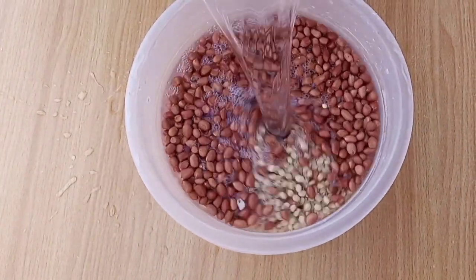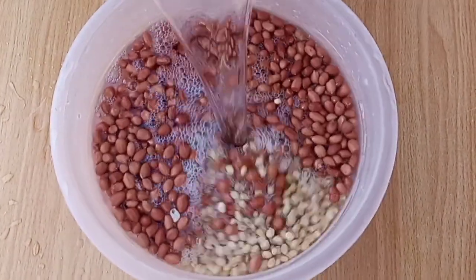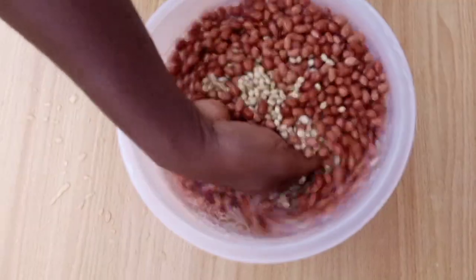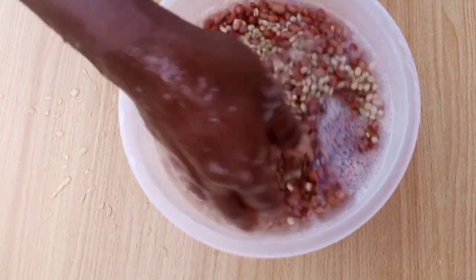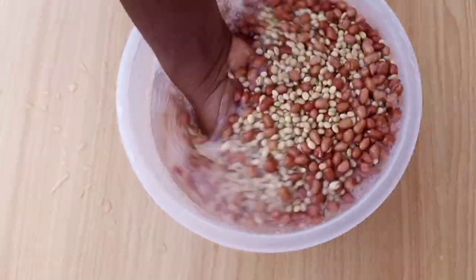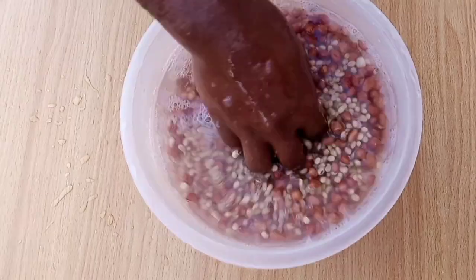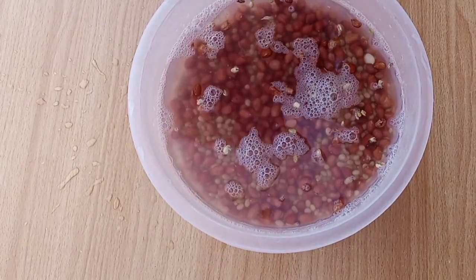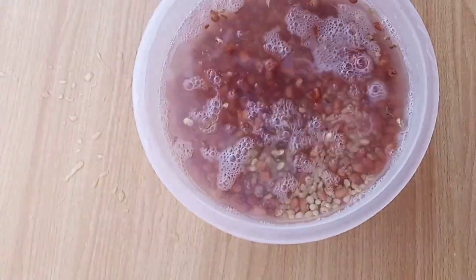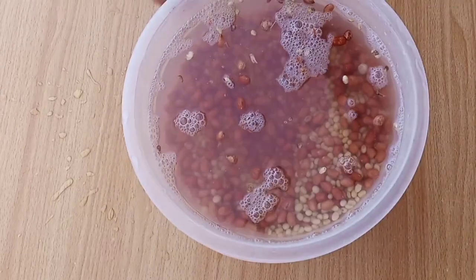Soaking these grains and legumes is very important, especially for children. It helps to eliminate phytic and polyphenolic substances which inhibit nutrient absorption by the body. It also aids food hydrolysis — that is, the breaking down of complex food molecules into simpler ones — thereby making it easy for your body to assimilate. So soak your beans with neither fear nor prejudice.